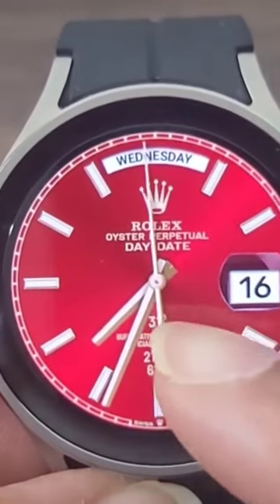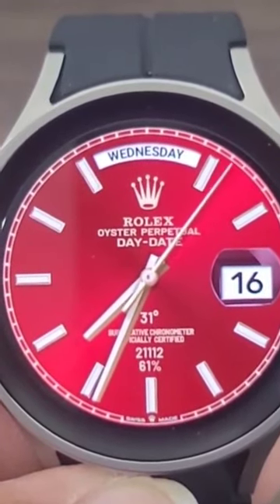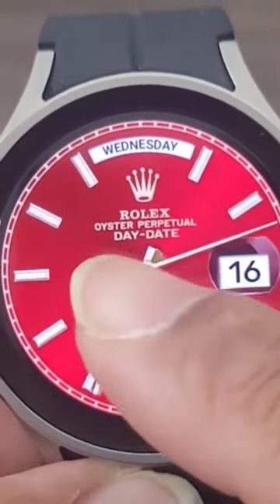Right here you can see the weather — you can set whatever application you want there; I've got the weather there. And I do like the look of the premium analog hands; they tie into the index very, very nicely. You are also going to be able to customize this a little bit so far as the color is concerned.